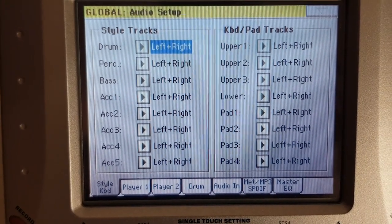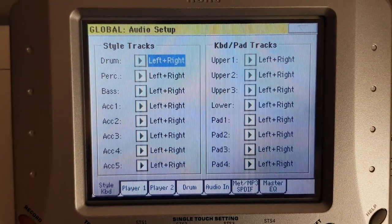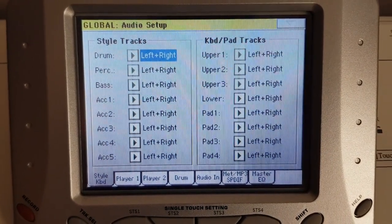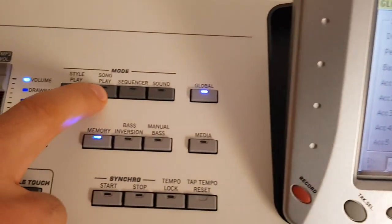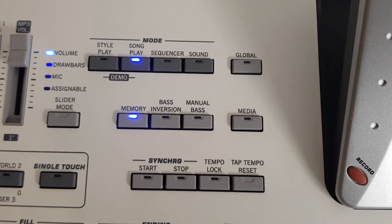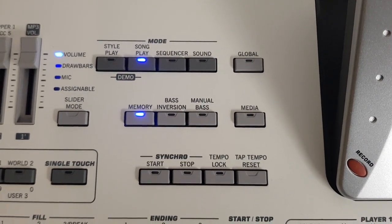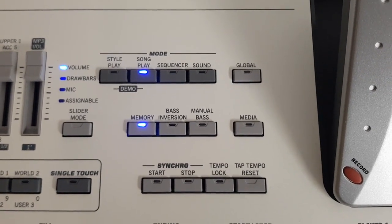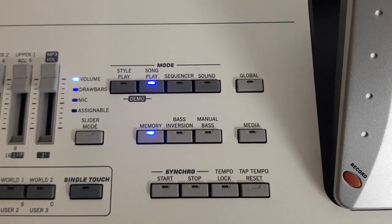Everything about my keyboard was okay until I did the factory reset yesterday. After that I found these problems with the LEDs and the audio. Even in song playing mode, if I load some MP3 files, the device is not able to play them in player one or player two. I don't know what has happened to this device after the factory reset.